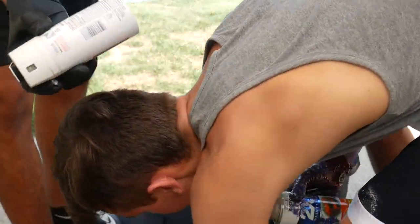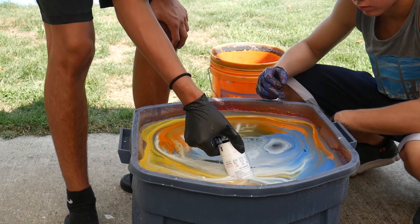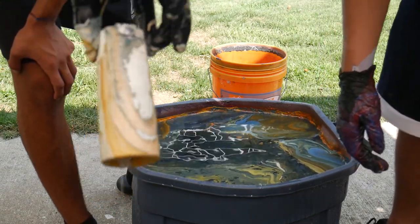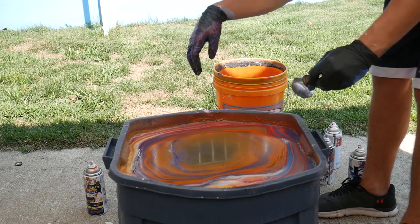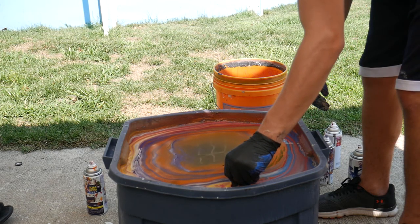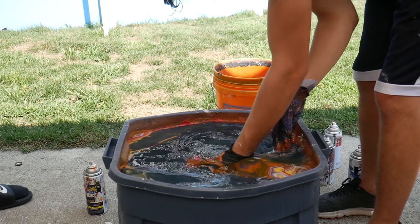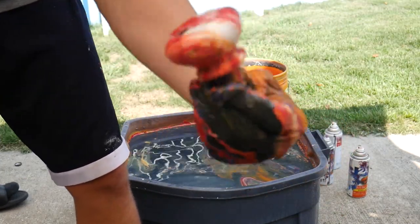We're gonna do an old Axe can. That one's cool looking. Same as the other one, just oldish — that one looks nice. It's just a big thing of colors right there — I think it's every color on there.